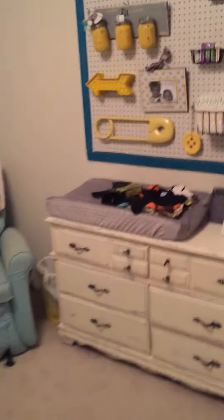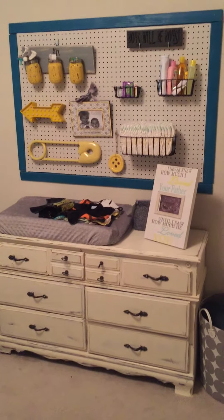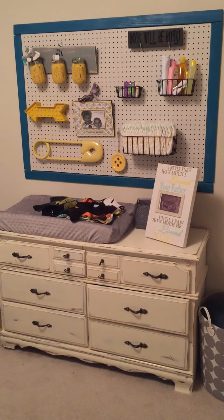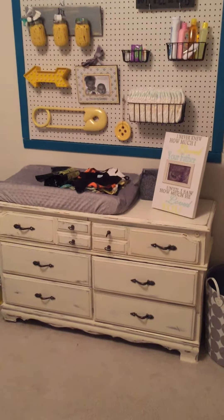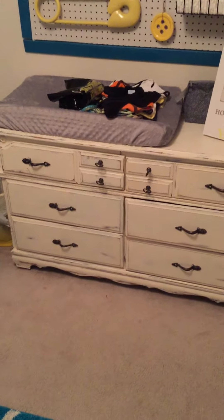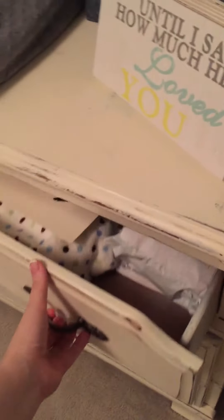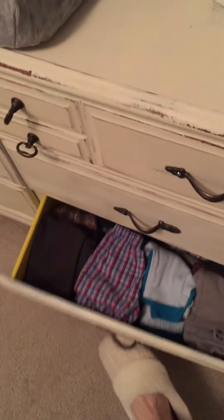The first thing we're going to start with is the dresser area, slash changing table, slash pegboard. I found this on Pinterest last summer and fell in love with it. This dresser we actually found at Goodwill for $30 — we sanded it down, primed it, painted it, finished it, and sealed it. It's still not on track so it's kind of difficult to open, but look at all these clothes — they're all full.